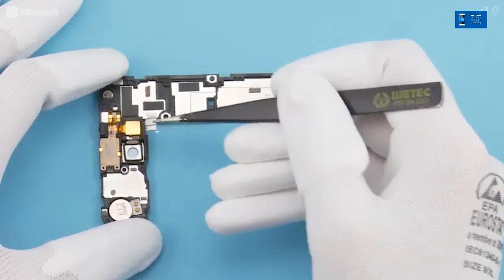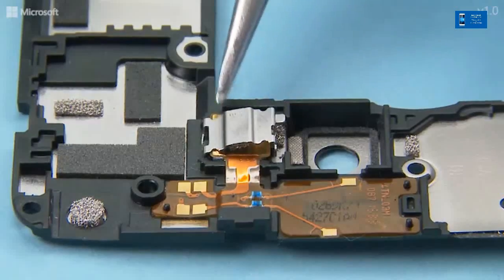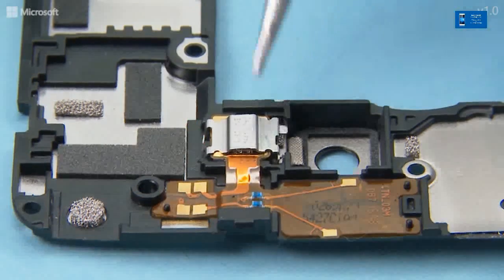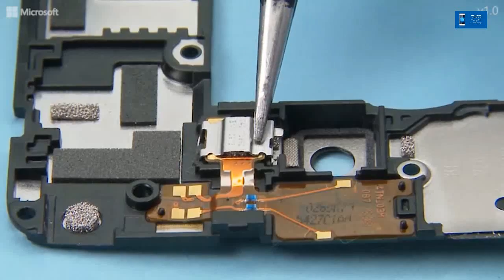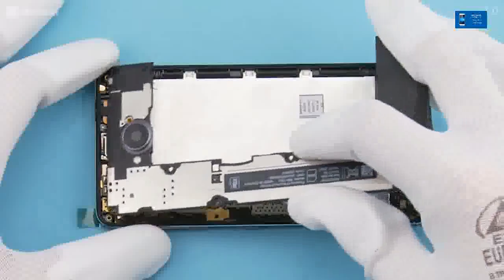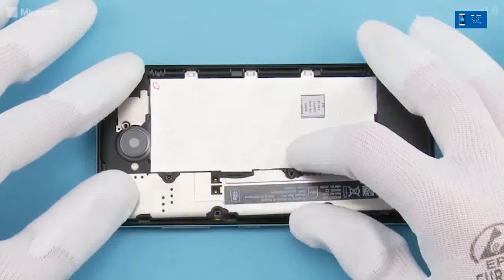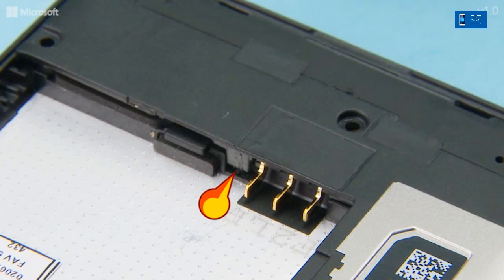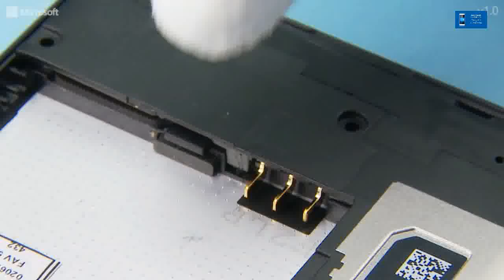Attach the flash holder on top of the LED flash. Make sure the shown clip gets attached. Place the engine cover on the window frame top end first and lower down the bottom end. Attach the clip at the bottom end next to the battery connector by slightly pushing the engine cover in the shown direction.